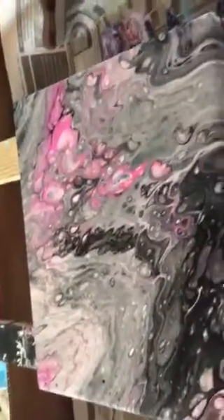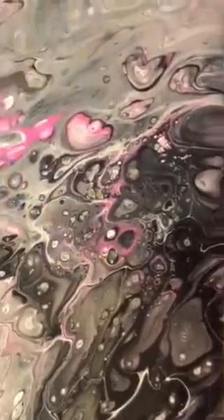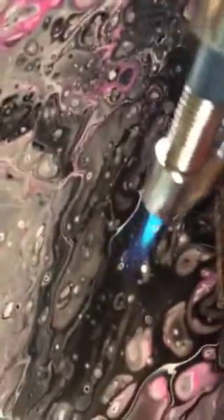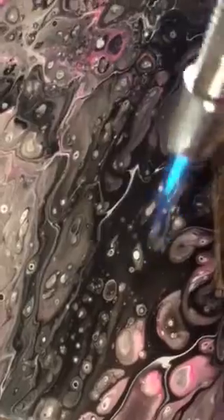Now I'm going to show you another aspect you can do. I have just a little butane torch. If you look close and find some of these areas — if we do this close, it brings out some of the cells. It activates any areas with silicone and brings out the cells. I can't multitask very well but it does bring out some of the cells.